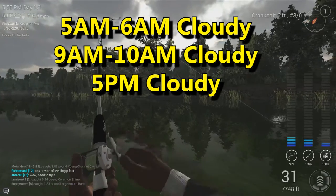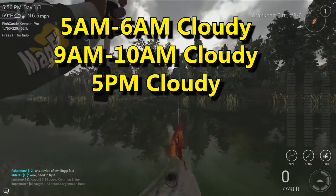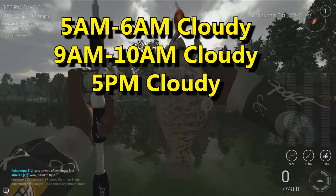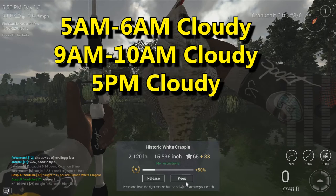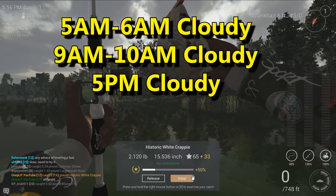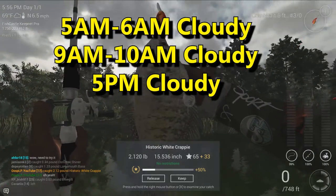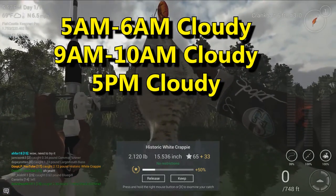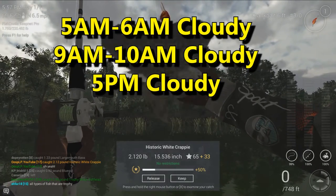So you guys know the time zones now — I'll go ahead and put that up on the screen for you guys to see. These are all caught during cloudy days, guys. Cloudy days. I will be doing additional research on partly cloudy and fully sunny days. I hope this helps you guys out with where to catch them, what time of day, and what kind of day to catch them at. So get out there and catch some fish, guys.